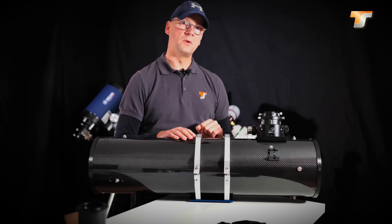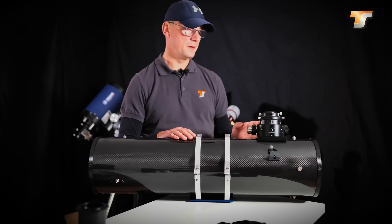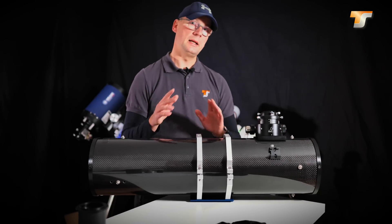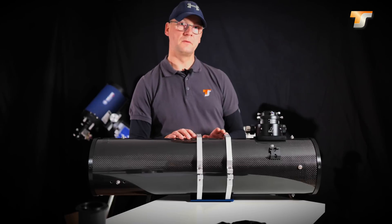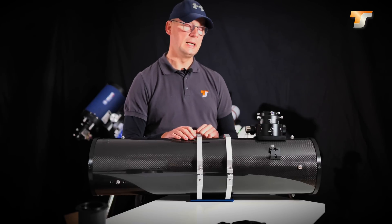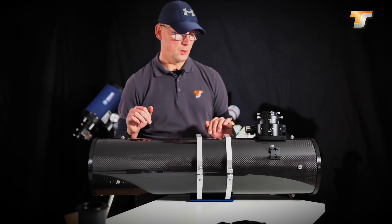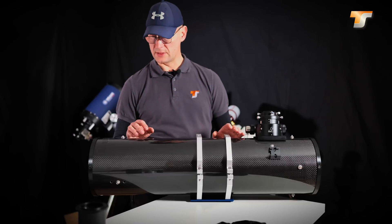As an example of an ONTC telescope I have here an 8 inch f4. As I said, just an example — they are also available starting with 6 inch f4 up to the mighty 16 inch telescope. So now let's go through some of the parts of this telescope.